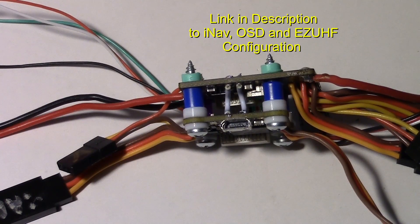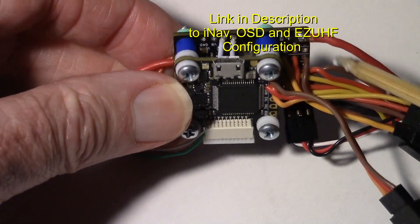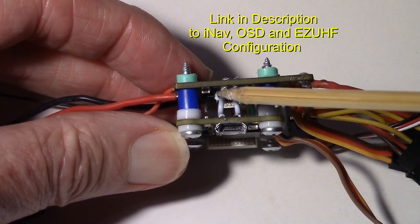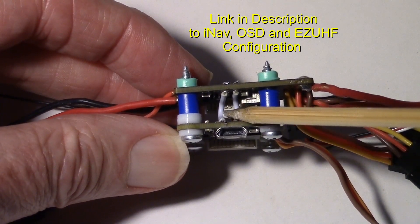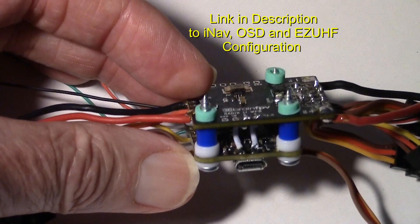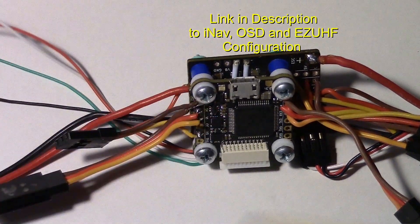One thing to keep in mind with the Brain FPV Radix is that you won't have any rudder control on channel 5 if you don't add this wire right here. I went ahead and added both wires for 5 and 6, even though I'm only using 5 for the rudder. That's something you must do — otherwise that signal is not being passed through to the rudder servo.